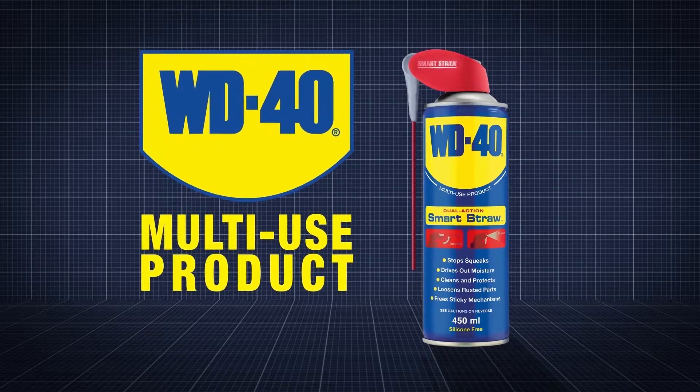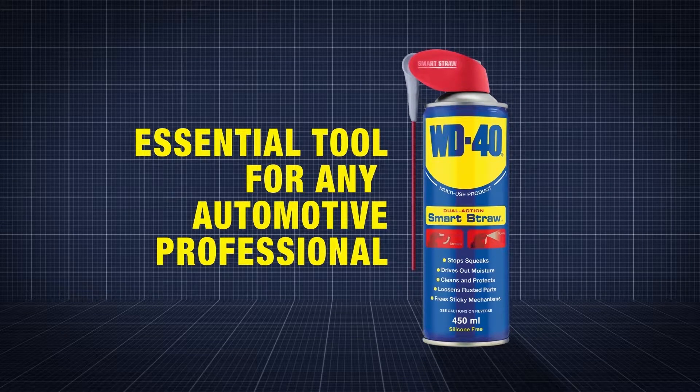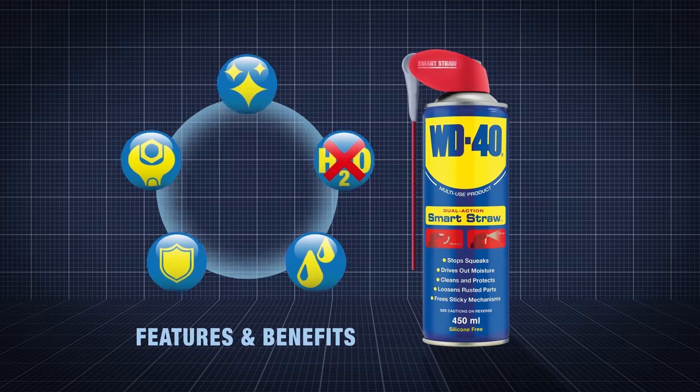Due to its incredible versatility, WD-40 multi-use product is an essential tool for any automotive professional. It cleans, protects, lubricates, penetrates and displaces moisture.